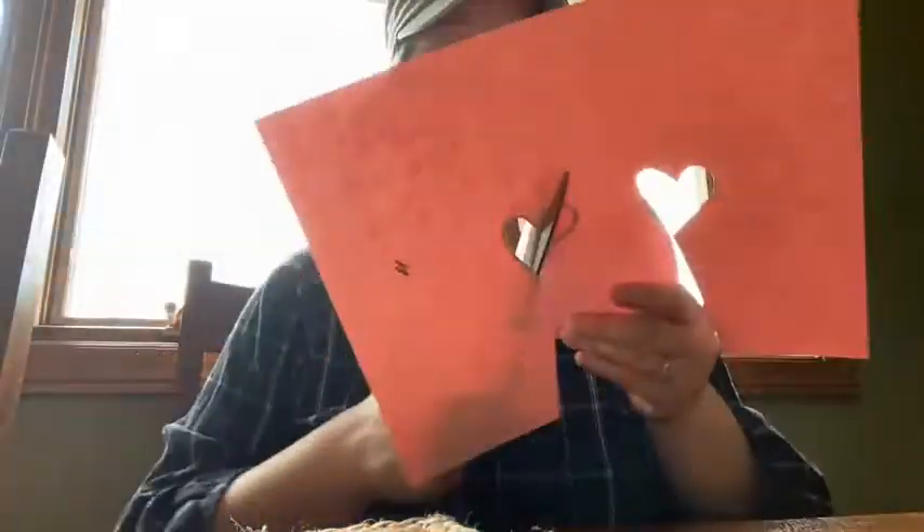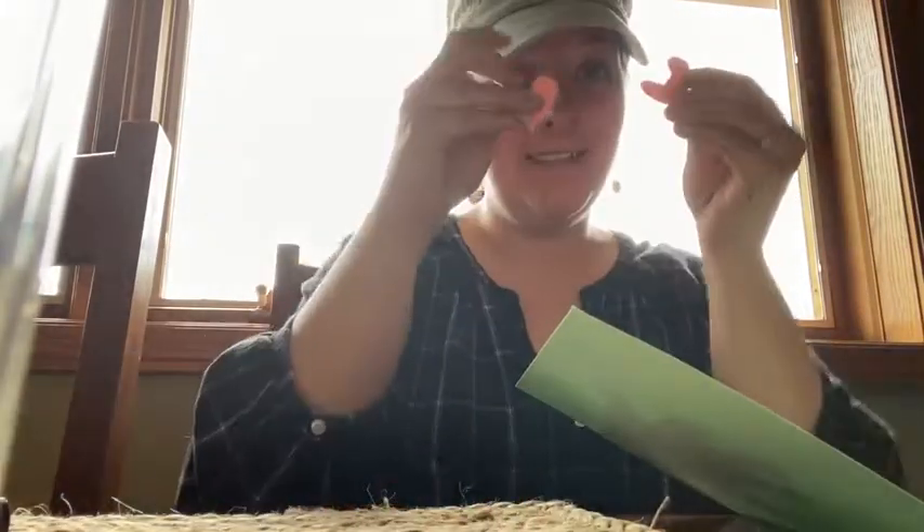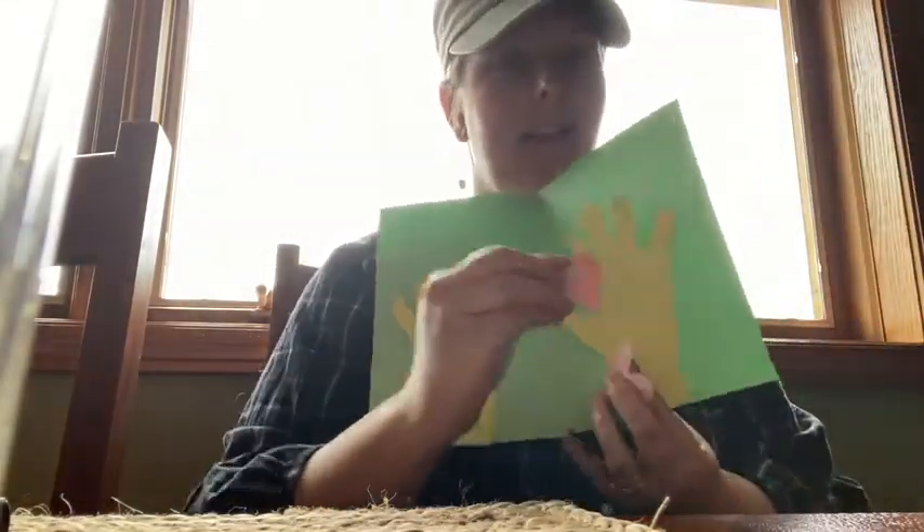You're going to take some pink or red paper and you're going to draw a couple of hearts on it. Then you're going to cut these out. Then you're going to glue your little hearts on — right on top of your hands like this.